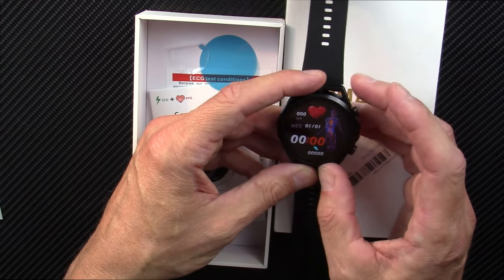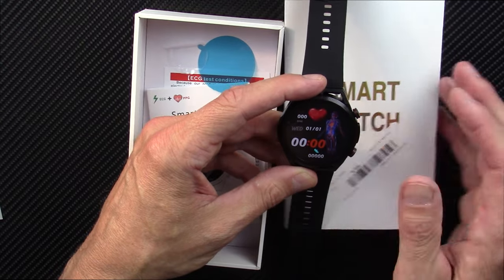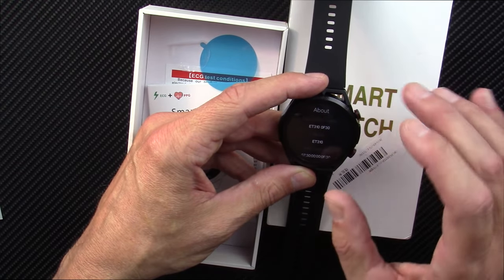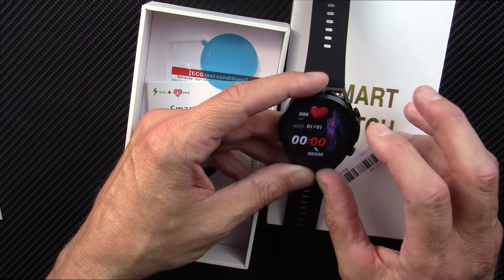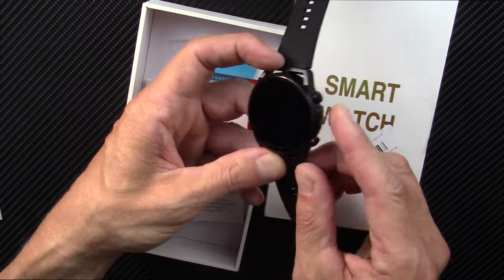This one has some new capabilities. It's a 1.39-inch HD screen, 360 by 360 pixels. It will do heart rate variability, it has Bluetooth calling with a built-in speaker and microphone, heart rate, blood pressure, SpO2, EKG, and ECG.